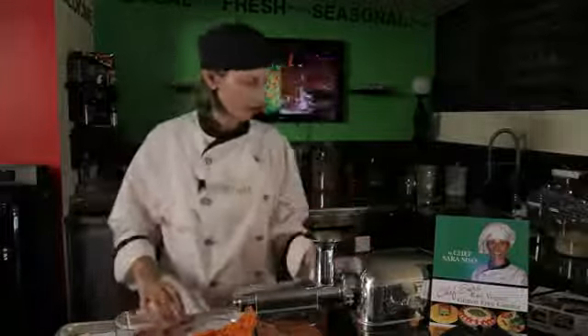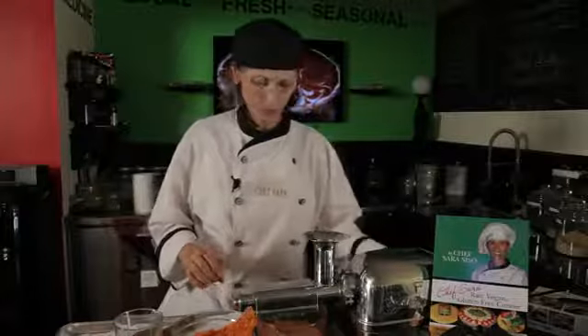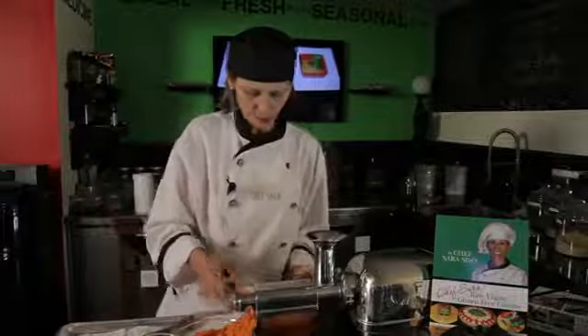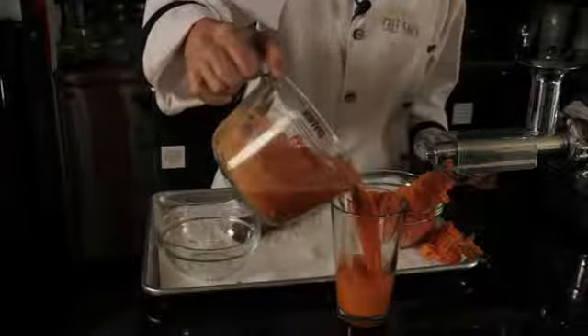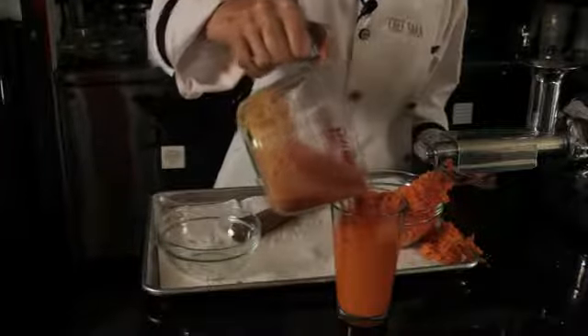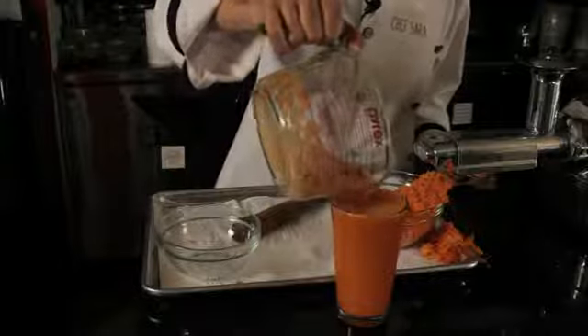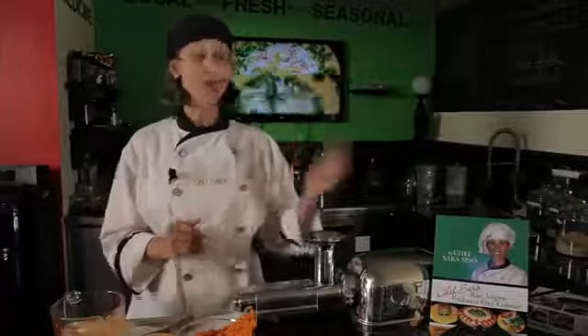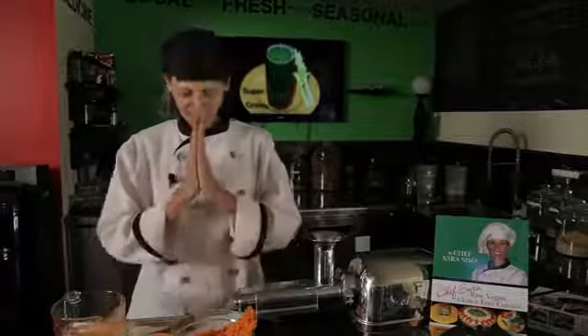Okay, and here it is. We are done. Let's pour this juice in here. This is fabulous — look at that beautiful color. Wow! This orange is what gives it the beta-carotene. It's fabulous. For more information about my book, my school, my restaurant, please visit Chef Serra at ChefSerra.com. Thank you for watching. Namaste.